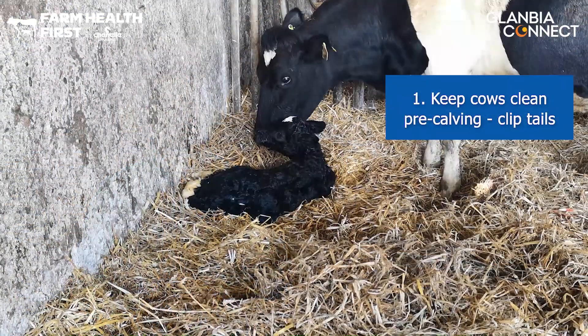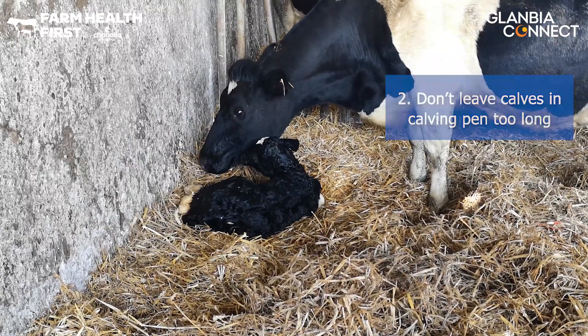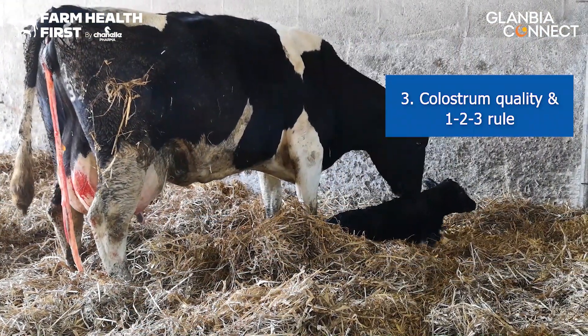Clip cows' tails so that they're cleaner. Don't leave calves in the calving pen for too long, because that's where they're already picking up coccidiosis at the start of life. Feed good quality colostrum and use the 1-2-3 rule in your colostrum management.